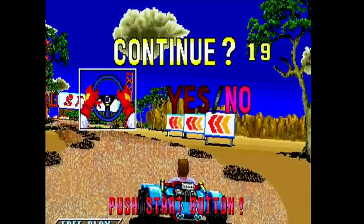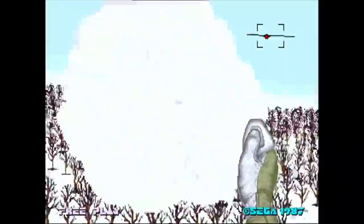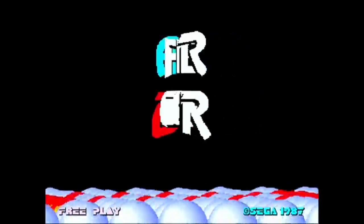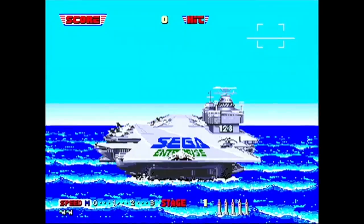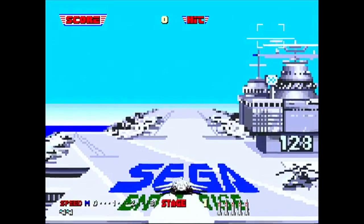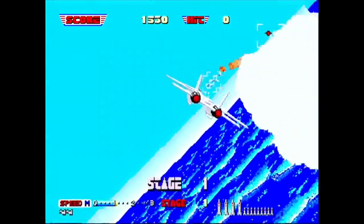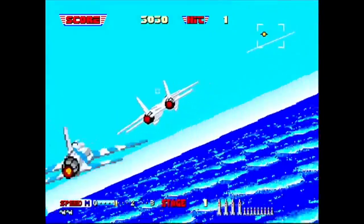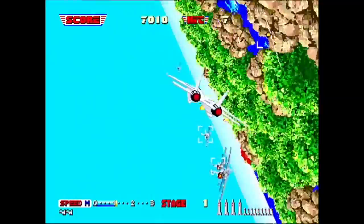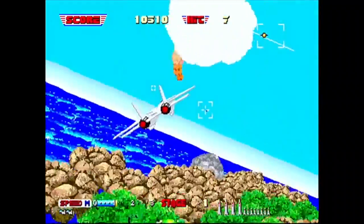Last but not least, we have Afterburner 2. I love the intro with the hand on the joystick telling you what to do — if only it were that easy in the actual game. I also have some of these games on the Sega Saturn as part of the Sega Ages collection, and I always thought Afterburner was quite difficult because of how fast it moves and how imprecise it feels when you're shooting forward into the screen.